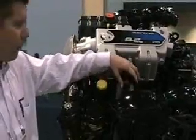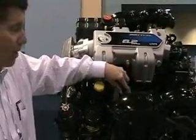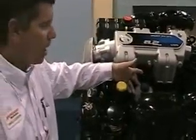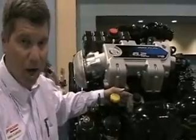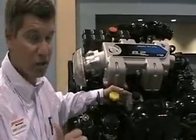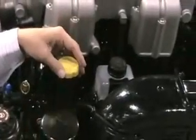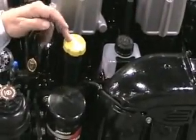Right behind the manifold here, you can see the cap for the drive loop monitor bottle. Rather than spending thousands of dollars for repair, you can watch the drive loop in this bottle, and there's also a monitor on it that will set an alarm off, and the smart graph gauges at your dash will let you know that you need to add more drive loop fluid into the bottle and keep your drive happy.